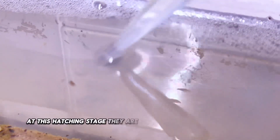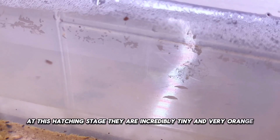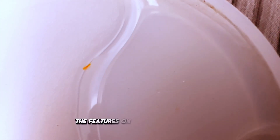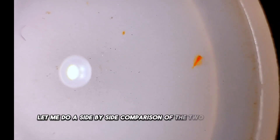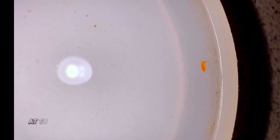At this hatching stage, they are incredibly tiny and very orange compared to triops. The features on the young Lepidurus are going to be very similar to triops. As a matter of fact, let me do a side-by-side comparison of the two to see the differences at this young age.